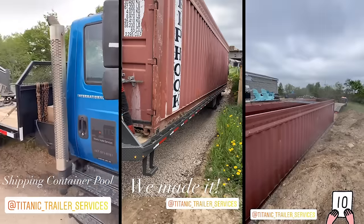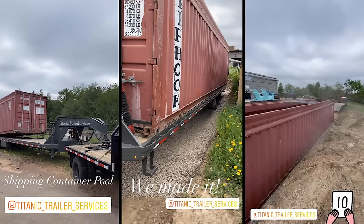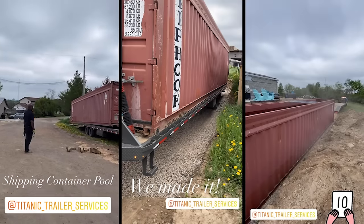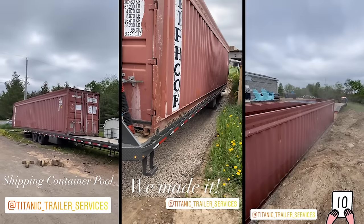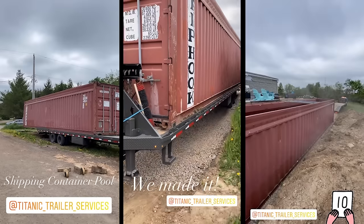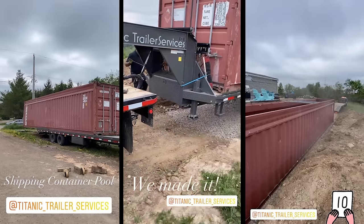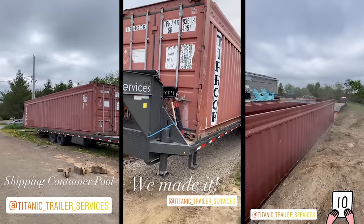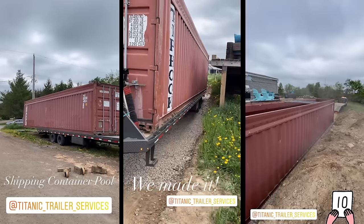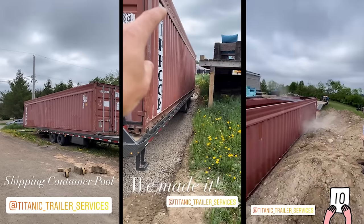Good afternoon everyone. We are moving a 40 foot shipping container with the help of Titanic Trailer Services. There's Ken, the man himself. It's on the trailer. We've driven down the little ramp — I didn't know if I had it angled enough but everything's all good. They're just disconnecting it from the trailer now and then we're going to be tilting it and dropping it in the hole. Touchdown.